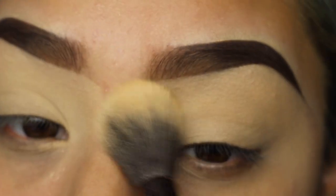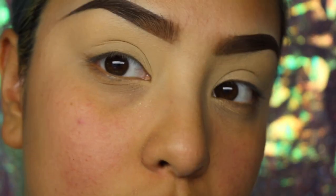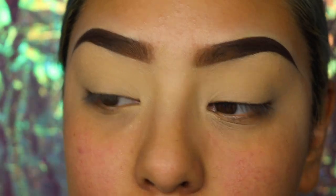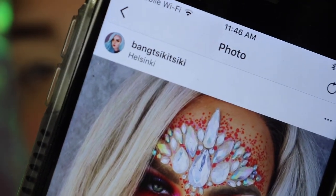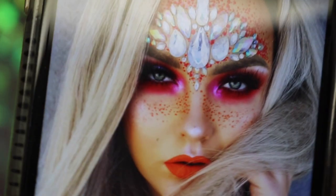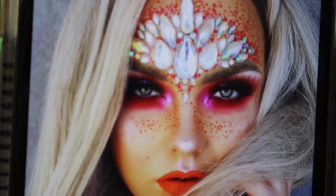So we're just going to be setting it in, and I'm going to be showing you guys this inspiration picture that I bumped into on Instagram. We're not going to do this exact look — oh my gosh, she has some amazing work. I'm going to link her down below. I was inspired by the jewels on her forehead and the colors, so that's sort of what we're going for today.